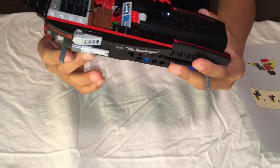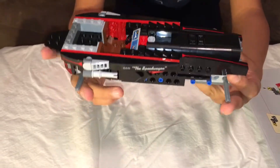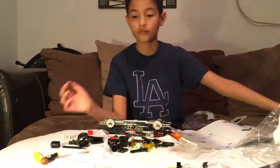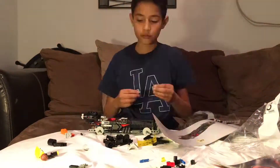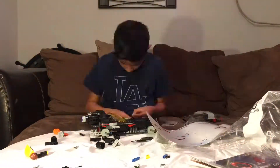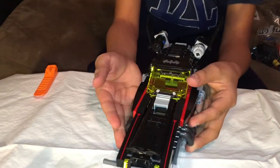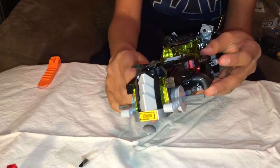This is how it looks so far - starting to look like a Batmobile now. After bag three, it looks like a Batmobile, just without wheels.